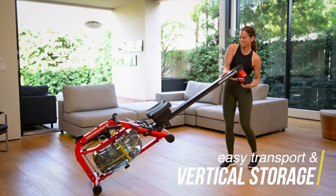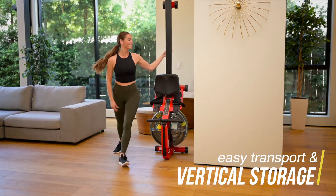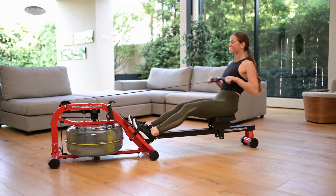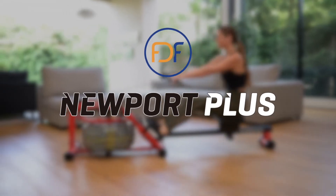Durable transport wheels for easy positioning and a vertical storage option for a minimal footprint. The outstanding performance of this rowing machine is obvious from the moment you apply resistance and will continually challenge you to meet your next fitness goal. BFDF Newport Plus.